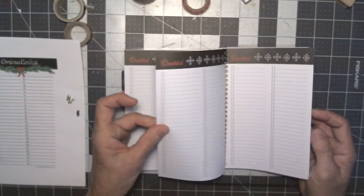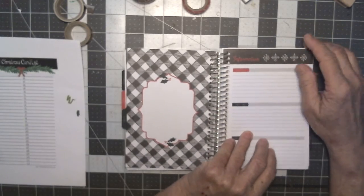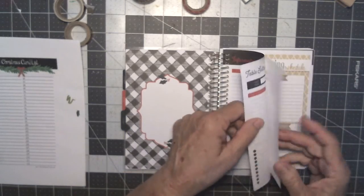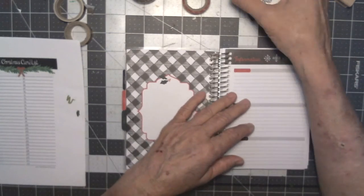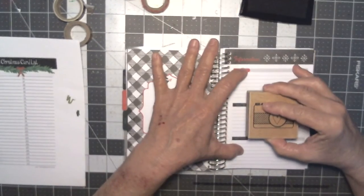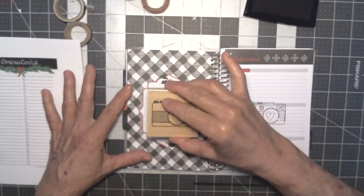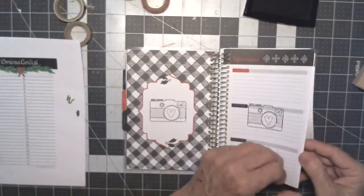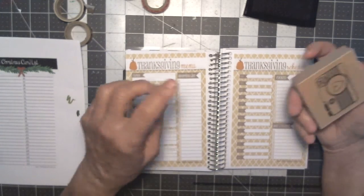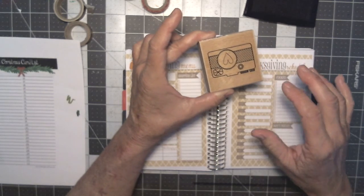Then there are random checklists — I'm not sure what I'm going to use those for. There won't be any parties this year, so I'll probably put a photo there. This little stamp was one of the wooden dollar stamps they used to have in the dollar bin at Michael's — I love that thing.